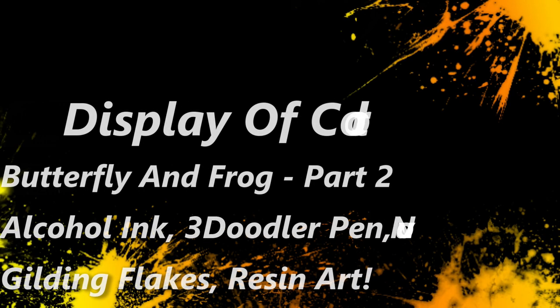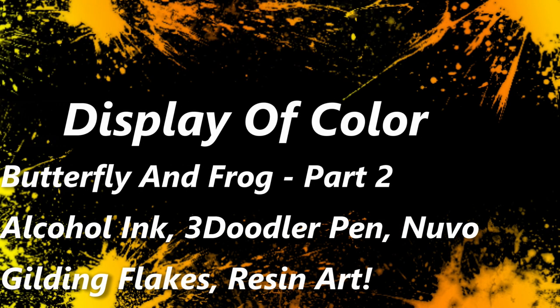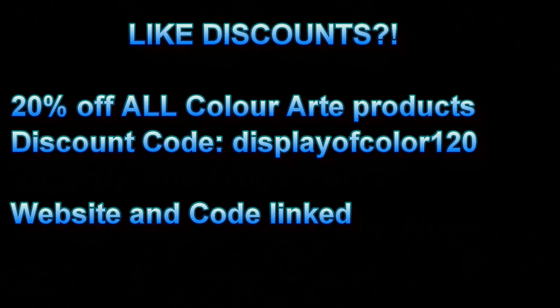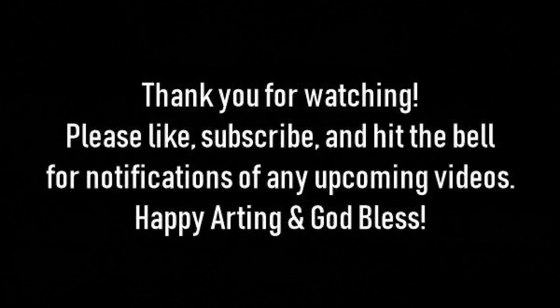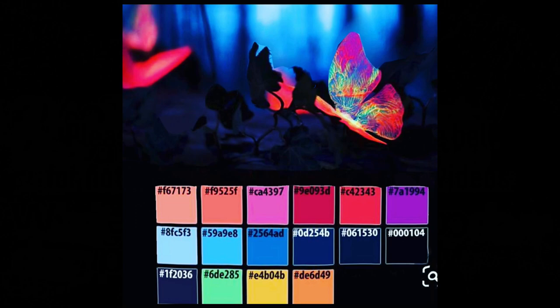Hi, welcome back to my channel Sway of Color. This is going to be part two of Butterfly and the Frog. Part one was live and I decided to redo it completely because it came out incorrectly — the alcohol inks I used, the Zig alcohol inks, weren't true color inside the resin, so I ended up having to redo it.